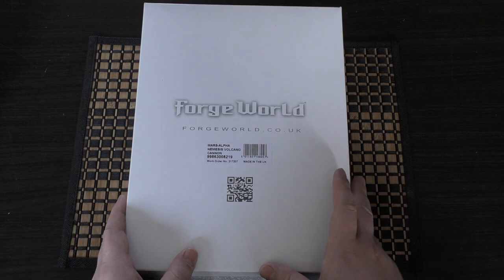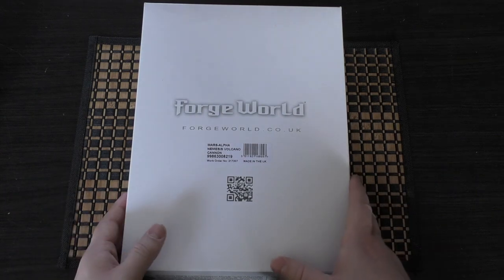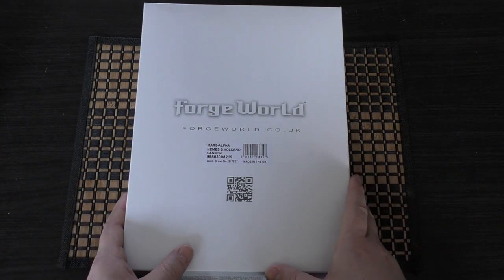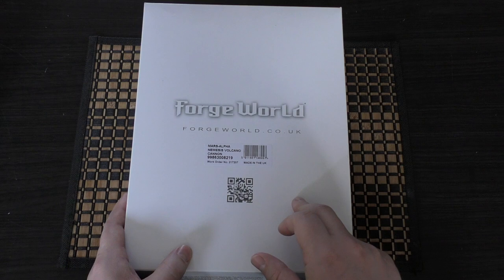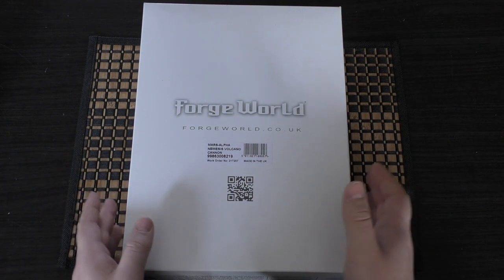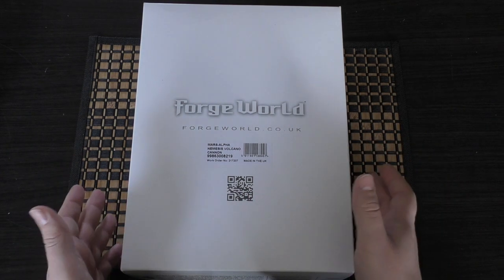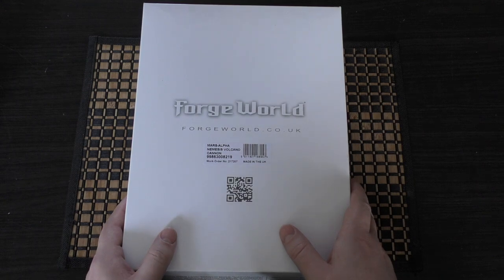When I purchased the Quake Cannon separately — because all of the items were separate when the Warbringer first came out four years ago — it was about £120. This Volcano Cannon is about £200, so I don't know what's going on with the pricing. I don't know why they're charging way more for essentially a smaller weapon.